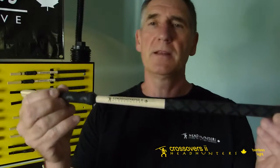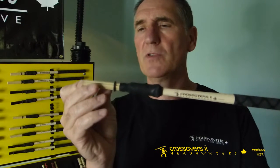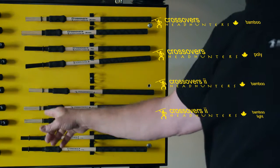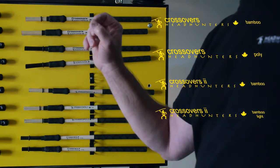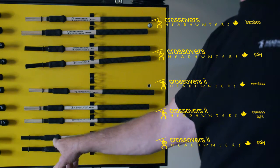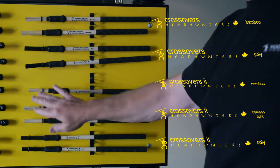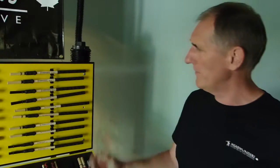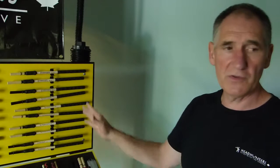We also have a smaller version where we use hickory — so guys that like a hickory drumstick, this is fantastic. It's got the same bamboo but a little less, as we've gone to a smaller diameter, maybe two fewer pieces of bamboo than the original Crossover. It's also available in a bamboo light, where the bamboo pieces are a little skinnier with more of them. Then we have a poly, which is the softest sounding but a little louder. These are very unique drumsticks, and later on we'll do some demos to show you how to get those sounds. Thanks very much.